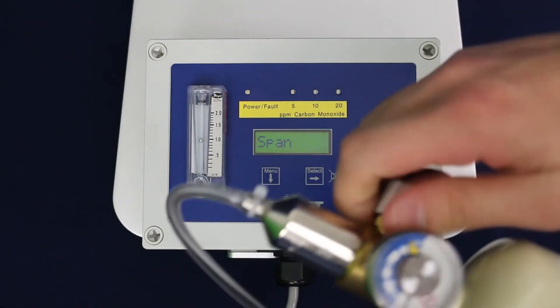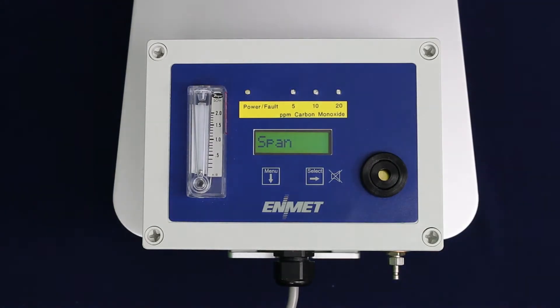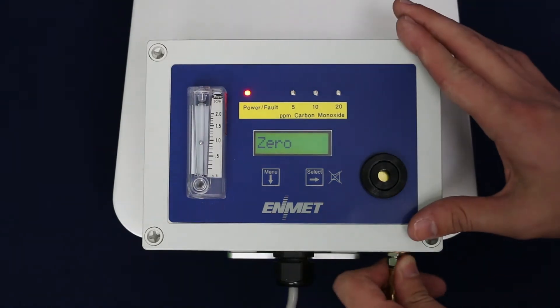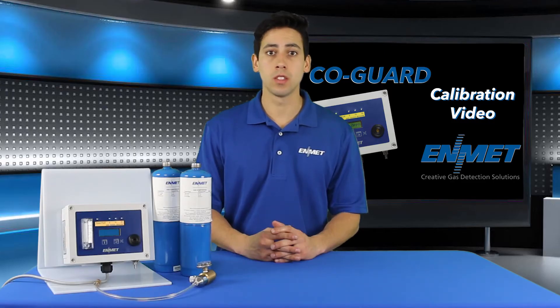Close the valve on the regulator and disconnect the calibration regulator from the COGARD sample inlet. If the signal is not within tolerance after 30 seconds, BAD 0 will be displayed indicating the zero procedure was not successful. Make sure to check your gas cylinder and ensure that you're using the correct cylinder.